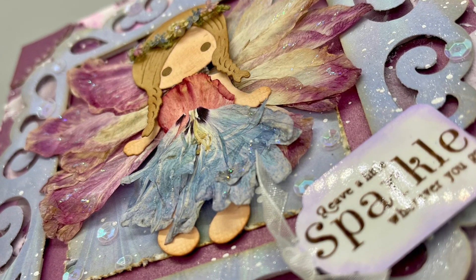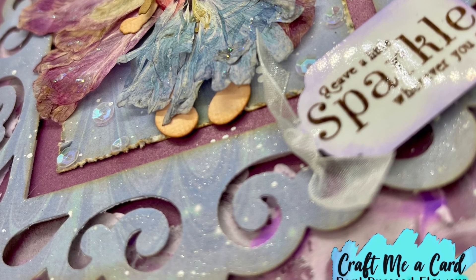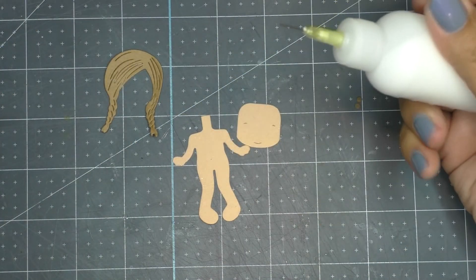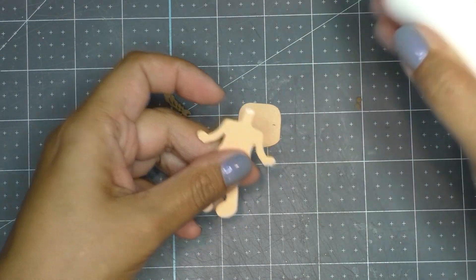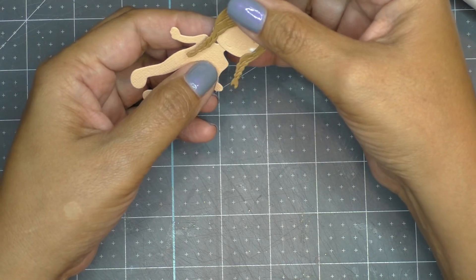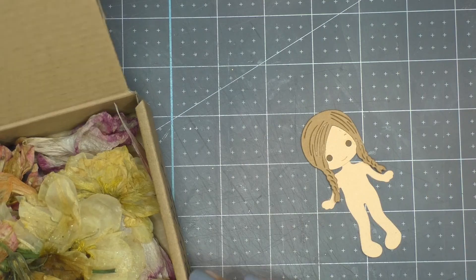This is going to be sent to Liana as my entry for her birthday challenge over at It's a Deal. First, I create the body of the fairy — I die-cut her out, put her body together with her hair and eyes, and then set her aside.